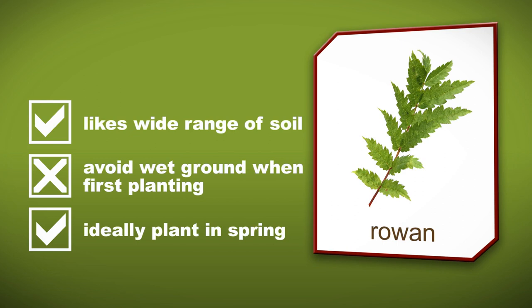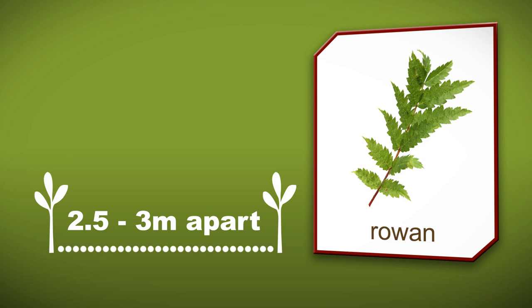The spacing I'd recommend is about two and a half to three metres apart. The growth you can expect is about two foot a year.